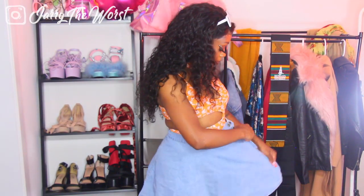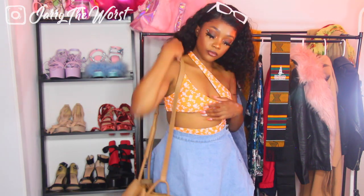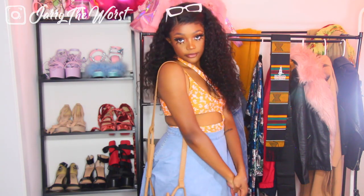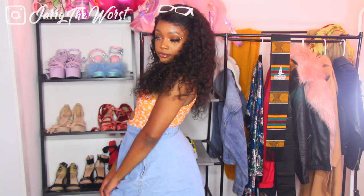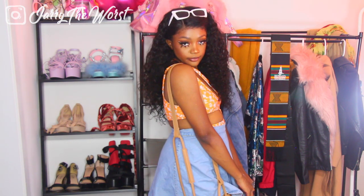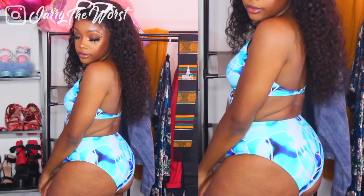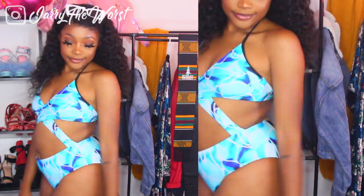For my cover-up, I put on this high-waisted circle skirt — I didn't want my tummy out — and I paired it with this tan purse because I love the way orange and tan looks on my skin. And that was it!